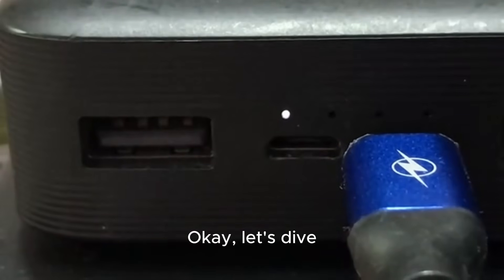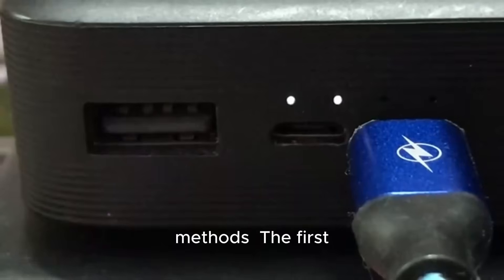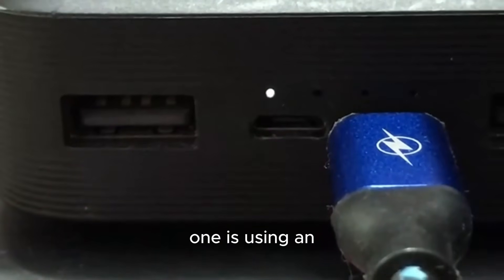Okay, let's dive into the most popular backup methods. The first one is using an external hard drive.